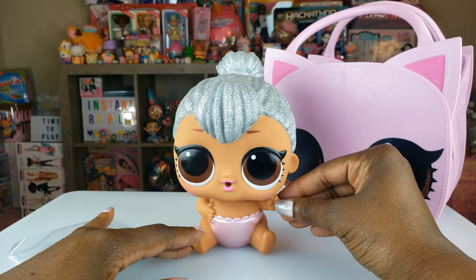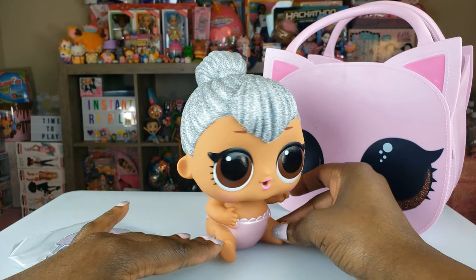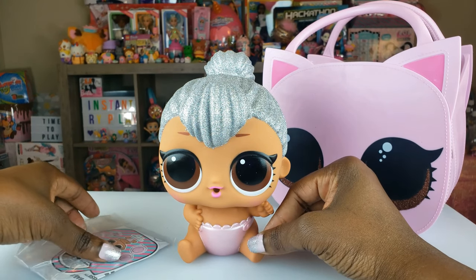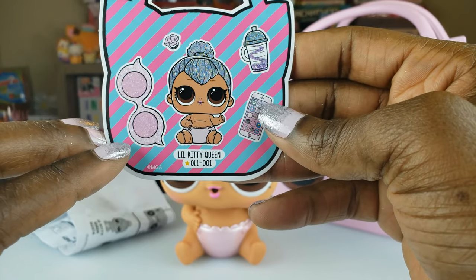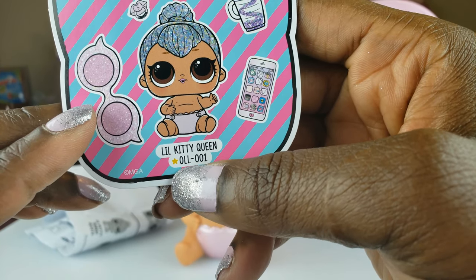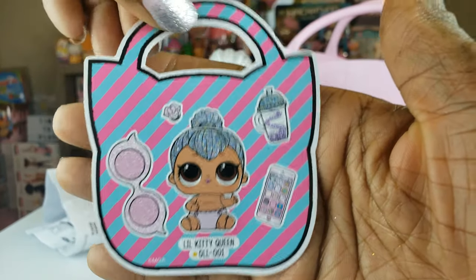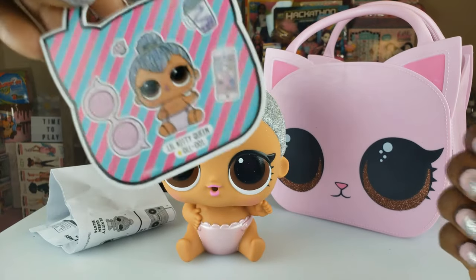Look at her little arms — one arm is out and one is kind of touching her chest a little bit. All of the fancy collectible LOL Surprise dolls come with their own serial number. So little Kitty Queen, this one is 0LL-001. That is pretty cool. So you can collect all of these — maybe keep a book to show the different dolls you would collect.